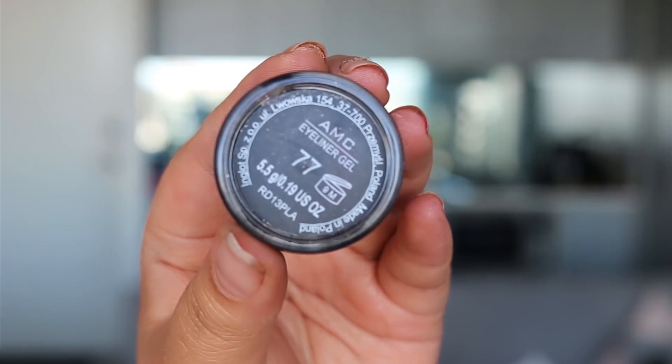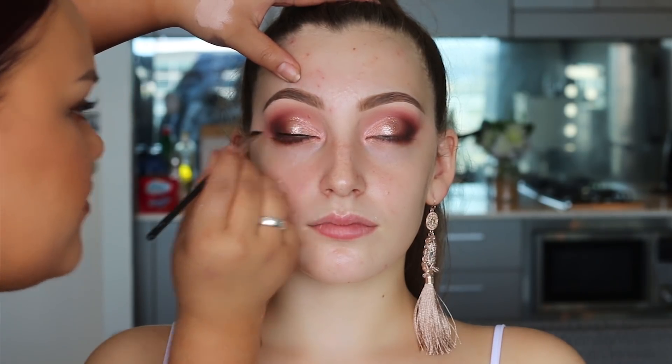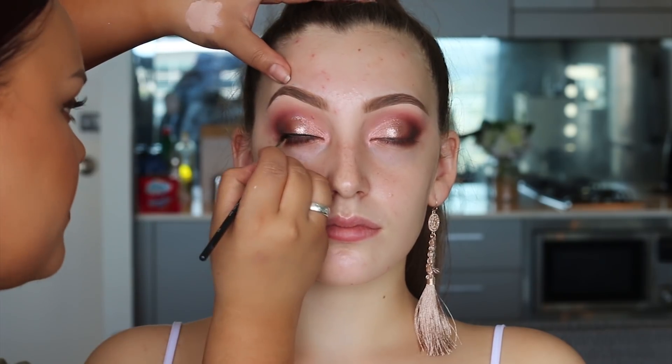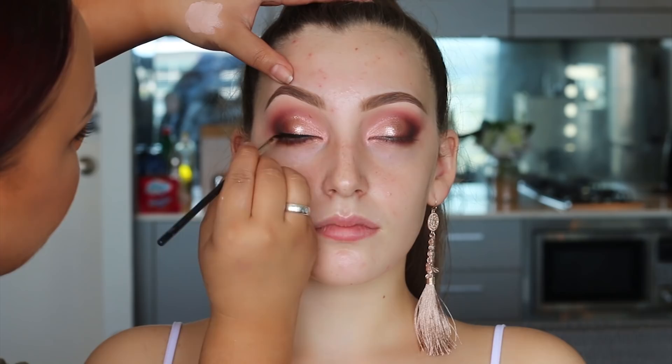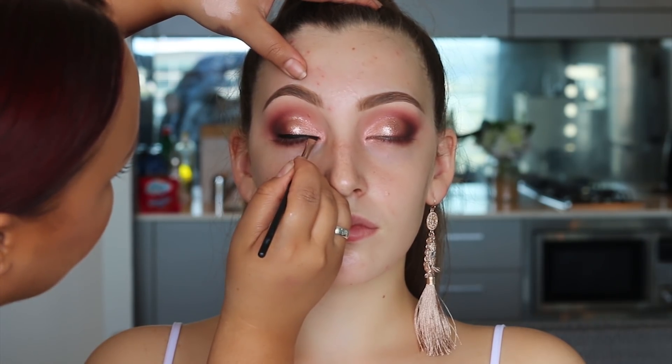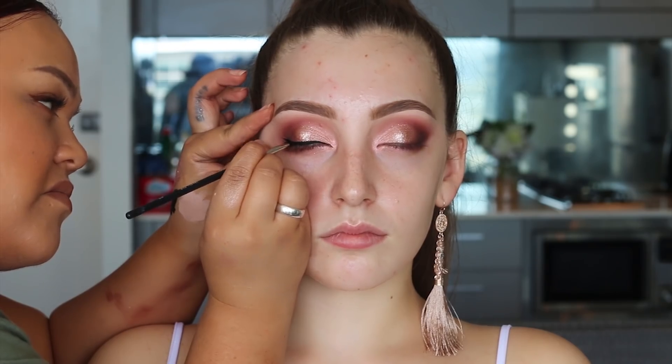For eyeliner I'm using the Inglot gel liner in shade 77 — one of my OG favorite eyeliners. It's very black but can be hard to work with because it dries quickly. I'd recommend buying the Inglot Duraline, which is a silicone oil you mix with brow pomades or gel liners to make them creamy again so they're not so dry.